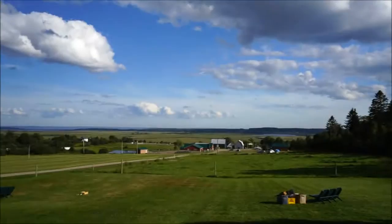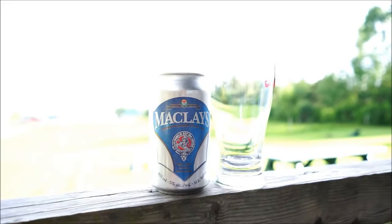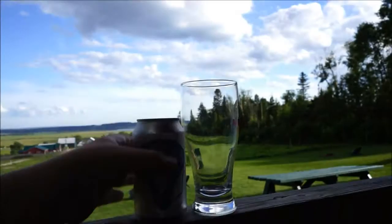Hey there beer tubers, welcome back to Maxwell's Beer Reviews. Here at Broadleaf Guest Ranch — got some cabins here. I'm here with the KV camera club; they all know I'm a bit of a beer nerd. My friend Jeff here has kindly donated this lovely can of McClay's. I don't think I've ever had it before, but I know I bought a can of this up in Ontario — I think it made it back but I never got around to drinking it.